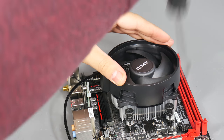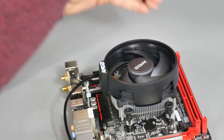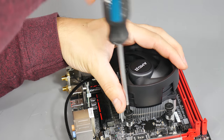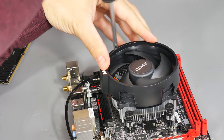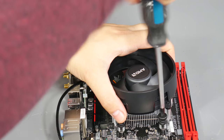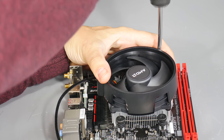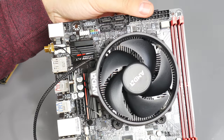Tighten the screws in a cross fashion - move diagonally from one screw to another and gradually work your way around. This locks it down more evenly and helps spread thermal paste evenly underneath. The screws are sprung and will lock off at a certain point, so you don't need to count turns or worry about over-tightening. Really easy to do, and that's the cooler installed.